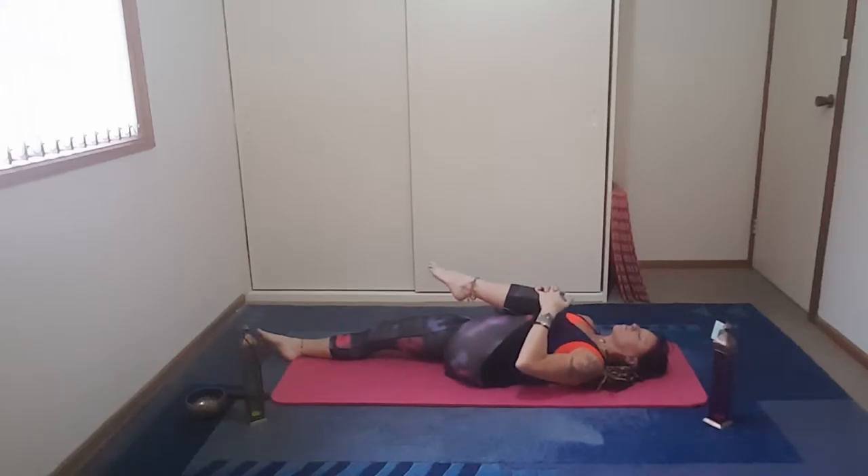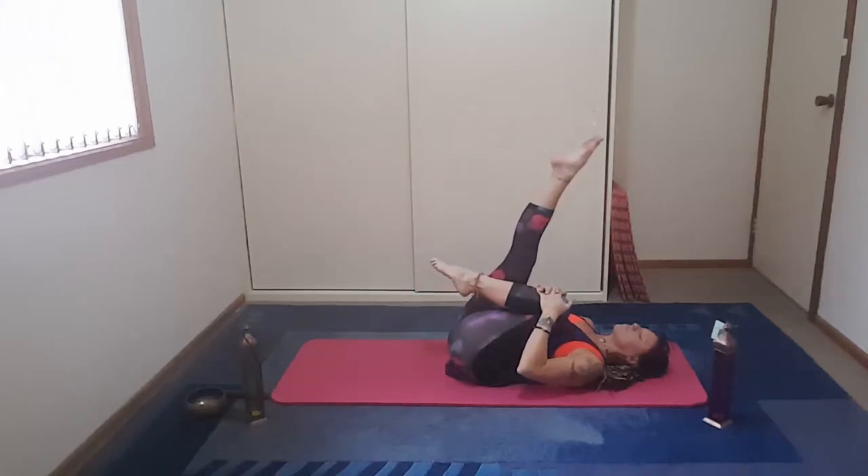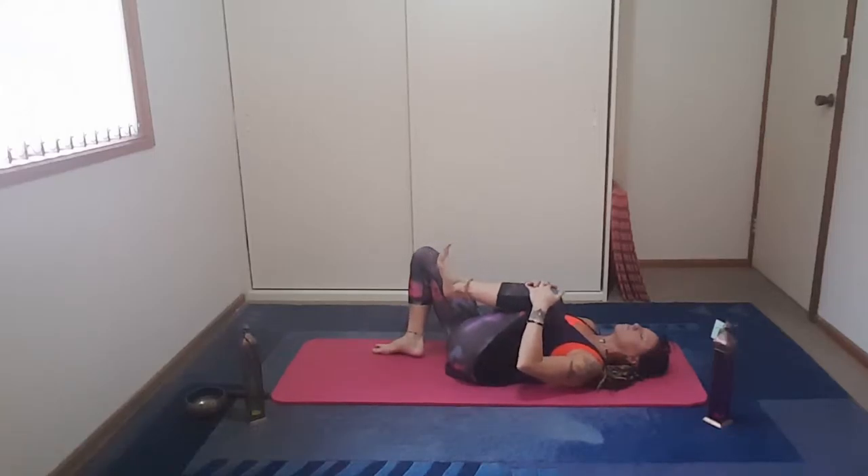Draw it up to the chest, then bring it up to the front, and draw it back over the chest, relaxing the head, but still breathing. Just feeling the groin open up and the hips getting a nice stretch.